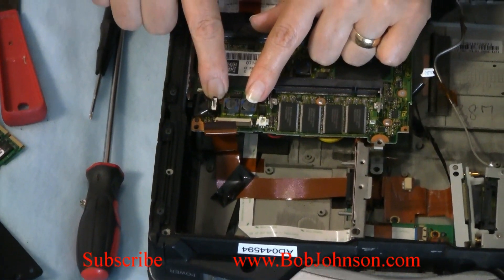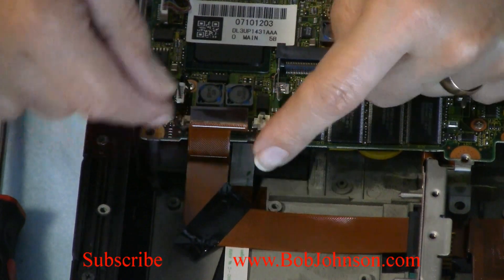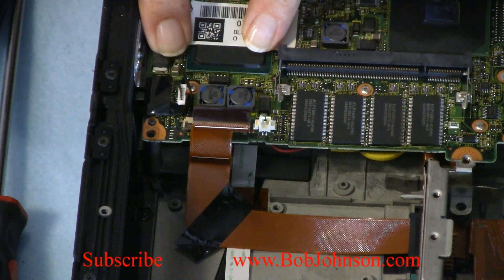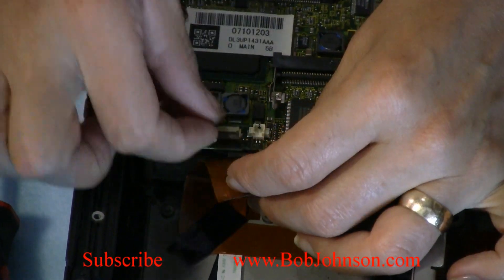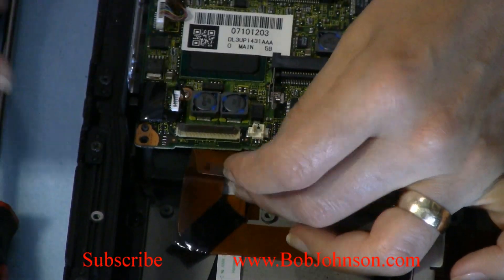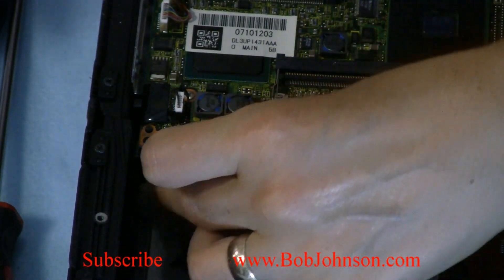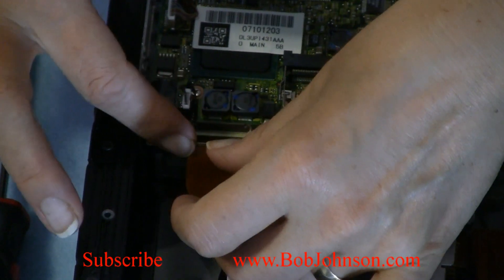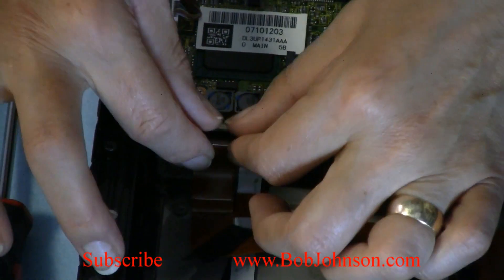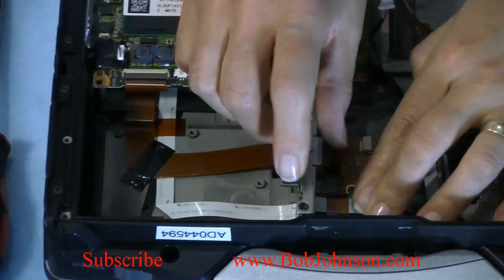If you have a Pentium M 1.6, it will be under the plastic connector next to the SD slot. Lift this up — it goes up. Connect the cable. Press down. Back into place.